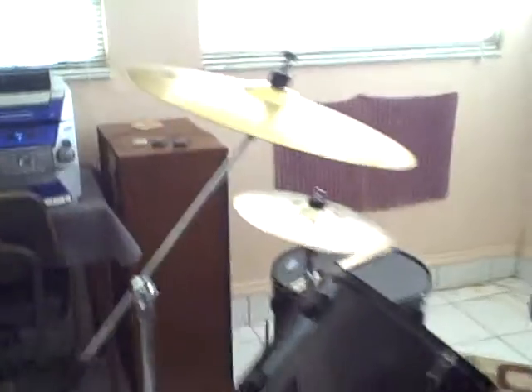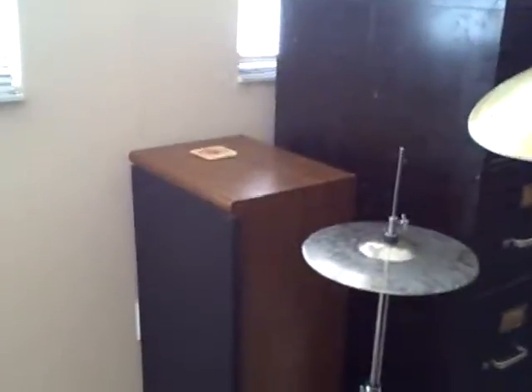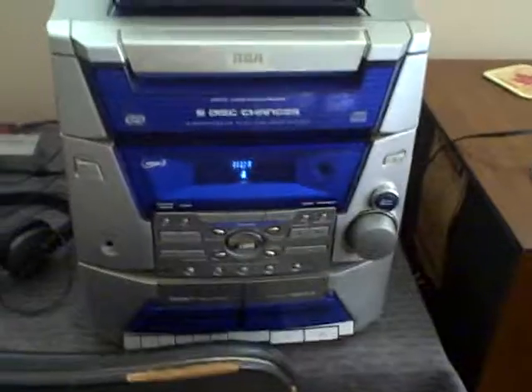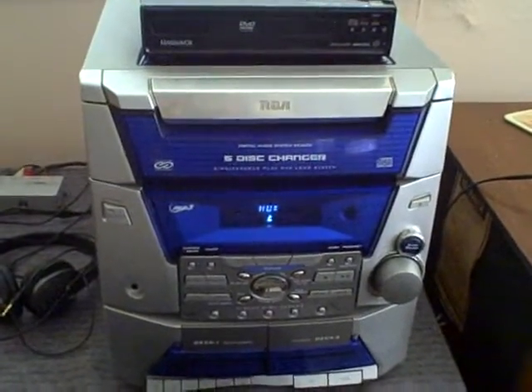I've got old speakers from an old big system. There's one there and one in the corner — they're big 200 watt speakers. I am using this old machine with CD and tape and everything; it has an amplifier built into it.